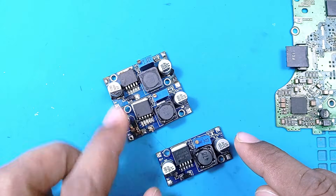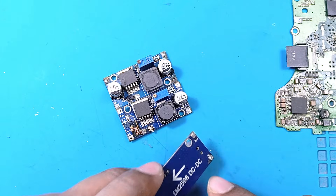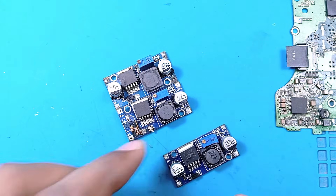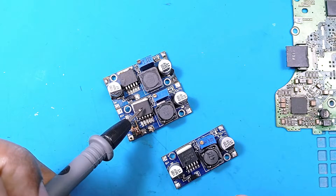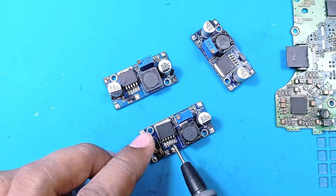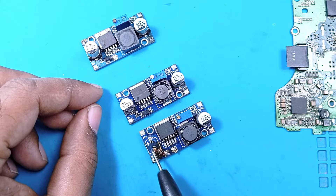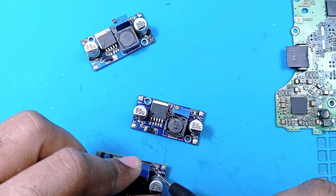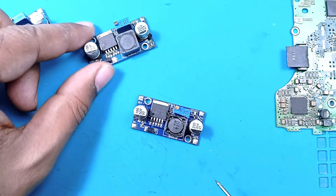We have three LM2596 DC-to-DC buck converter modules. Only one is good; the other two are faulty. In one faulty module, a diode is missing, a capacitor is missing, and a resistor position is also empty — a lot of components are missing in this unit.